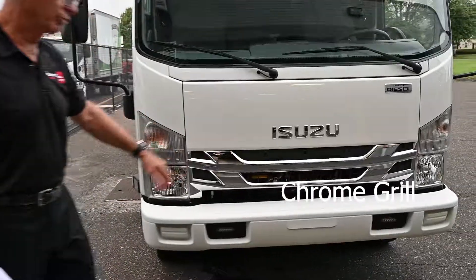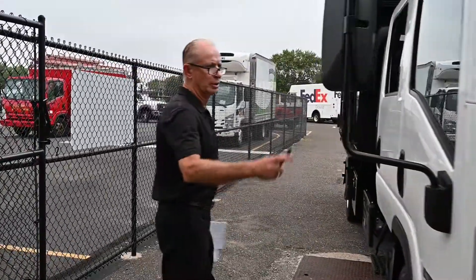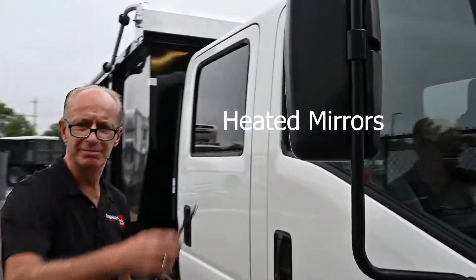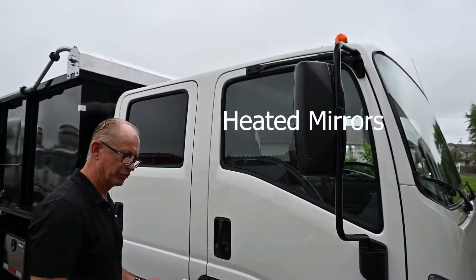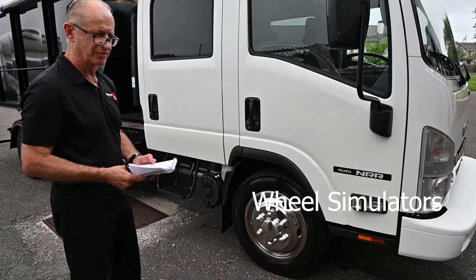We wanted a chrome grill, which we installed for him. We switched out his mirrors to heated mirrors — they came where they weren't heated. We also put simulators on to dress up the truck for him as well.